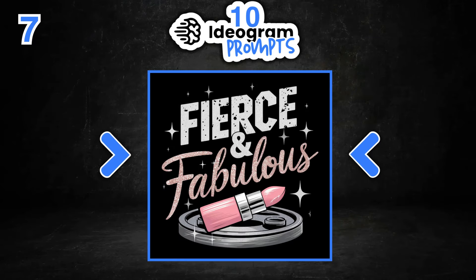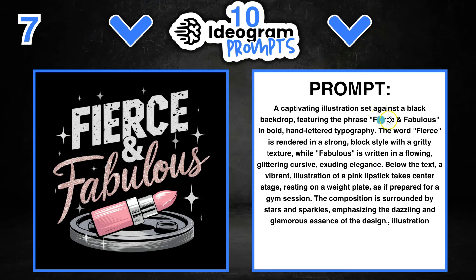Number seven is 'Fierce and Fabulous' — a really nice design. We can change out the quote to whatever we want. If you're not good at getting quotes, you can use Kittl's quote generator or even ChatGPT. Take the quotes from these designs, plug them into ChatGPT and say 'I really like this quote, but can you give me five variations which are similar but different?' ChatGPT will give you lots of different quotes. Just always check for trademarks if you're going to use quotes in your designs, because you don't want to be infringing on someone else's IP — that's intellectual property.